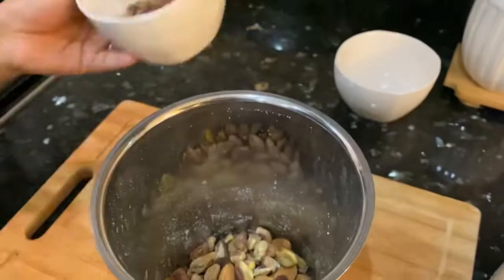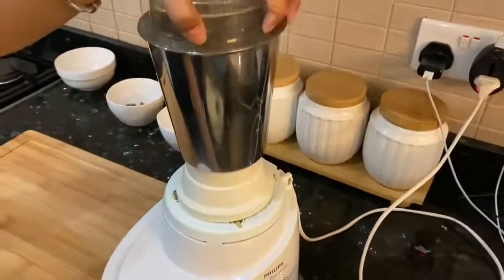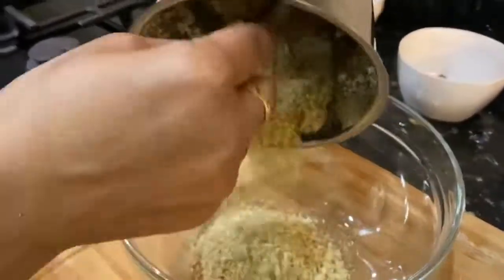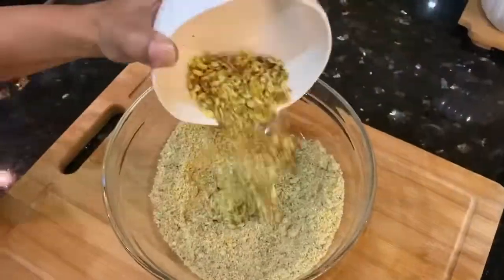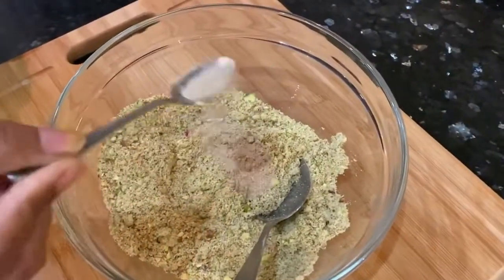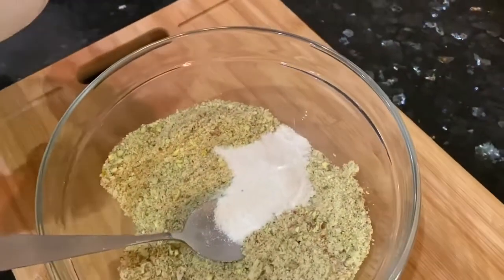Let's make the filling. First grind 1/3 cup pistachios and 1/3 cup almonds together. Add 1-2 teaspoons chopped pistachios into this mixture. Adding 1 teaspoon cardamom powder and 2 tablespoons powdered sugar.